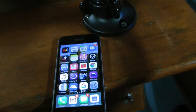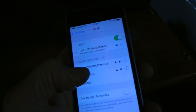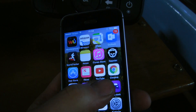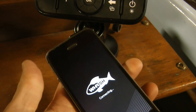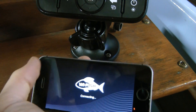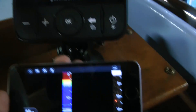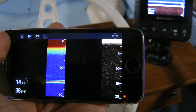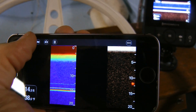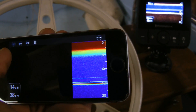This comes with wireless Wi-Fi, which set up without any trouble. Just identify the Wi-Fi signal and download the app. What it'll do is — you can see it's got the chart going here — it will mirror that on your phone. It doesn't just mirror it; it actually is sending those signals, so you can do whatever you want.